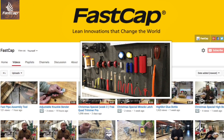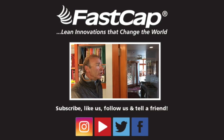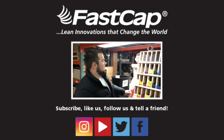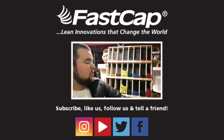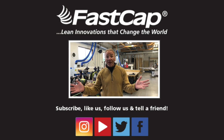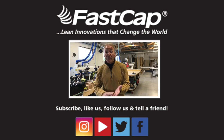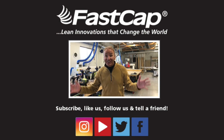At FastCap we have all kinds of innovative products. If you go to our YouTube channel and subscribe, you'll see all kinds of videos about products that will save you time and money, as well as about lean manufacturing. But make sure — for the love of carpentry — tell everybody! Check us out on Instagram, YouTube, Twitter, and Facebook. You will not believe the innovations. Tell everyone!